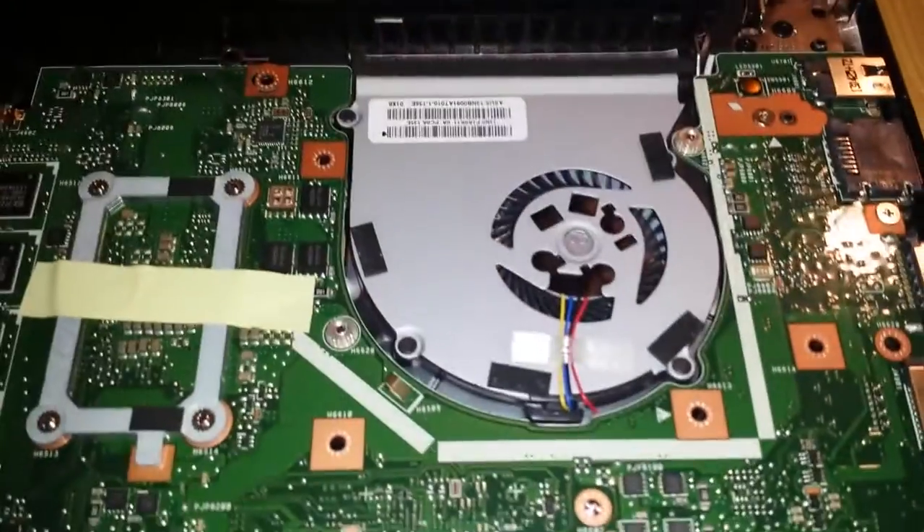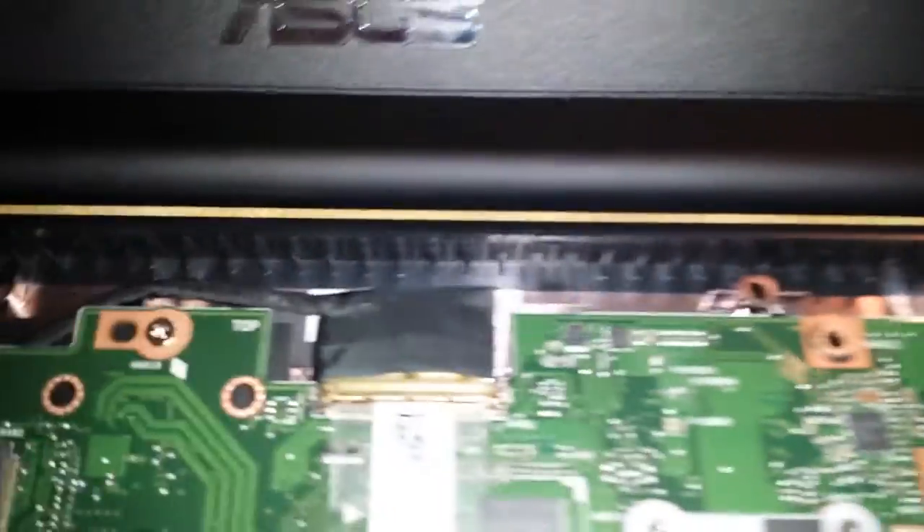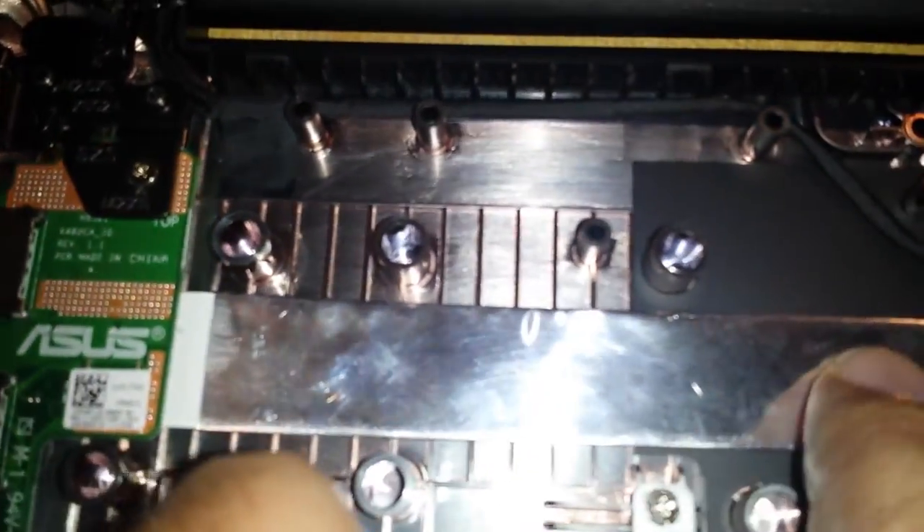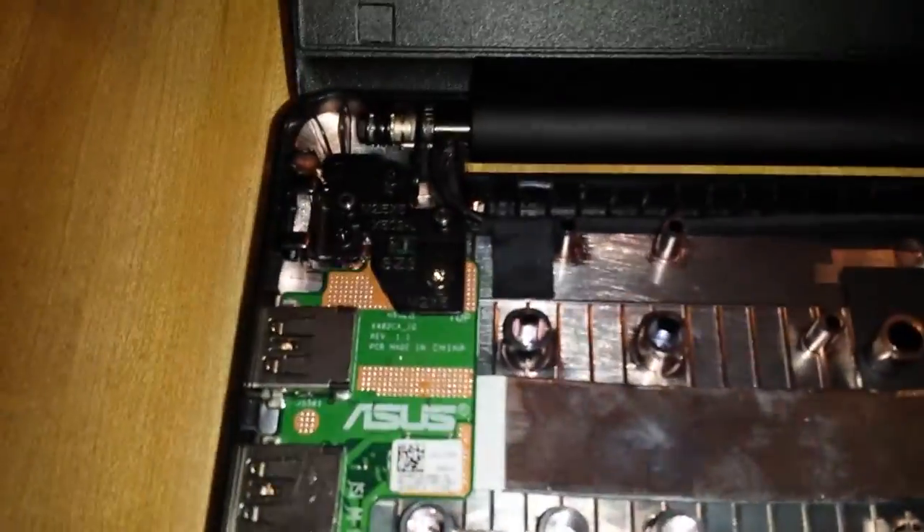And that is the inside of the computer. Display connector here. The USB power board is over here with a little aluminum coated cable, I guess to keep the signal from leaking out. And that is everything.